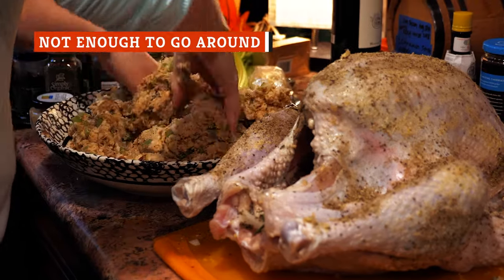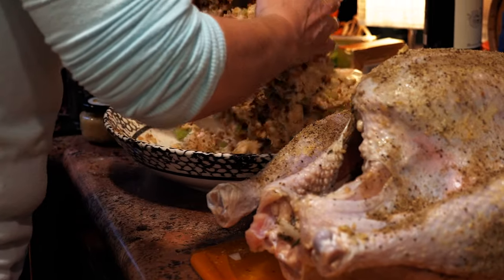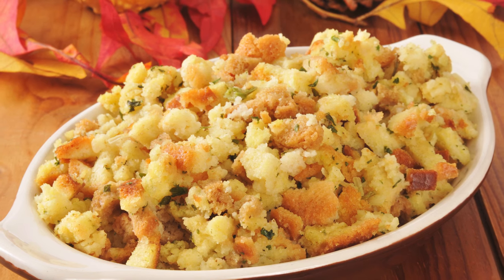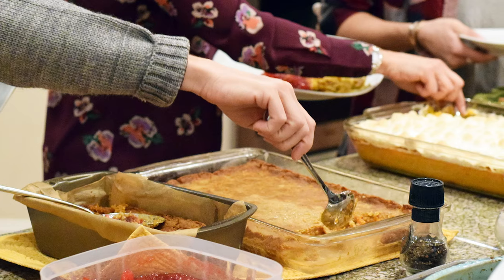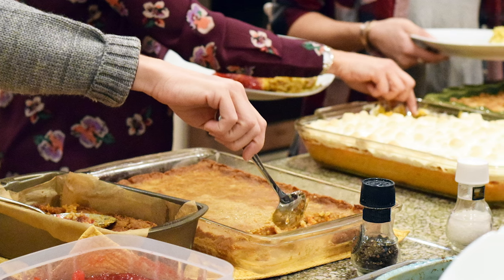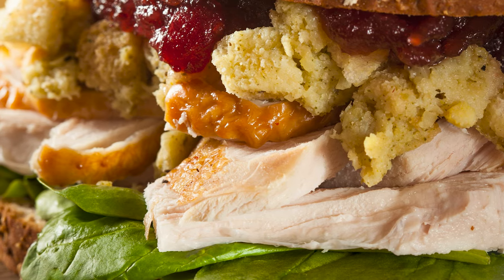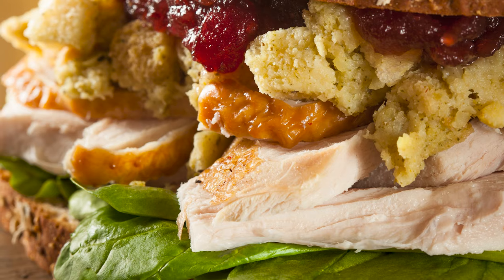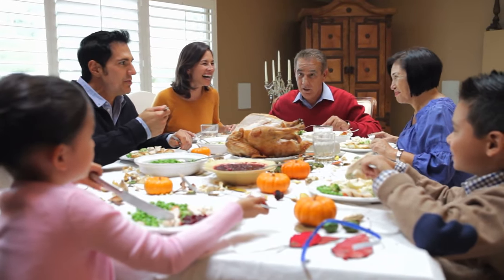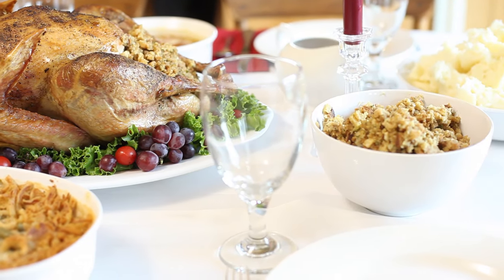While recipes vary from table to table, most people agree that stuffing is a Thanksgiving staple, if not a favorite part of the meal. So another fatal mistake is simply not making enough of it. Typical Thanksgiving portion guides recommend allotting three-quarters of a cup of cooked stuffing per person. However, that doesn't take into account how many people are inevitably going back for seconds — not to mention the many amazing things you can do with leftover stuffing for days after Thanksgiving. Keep all these factors in mind when planning out how much stuffing to make so that everyone can have their fill and you've got some extras to get creative with later.